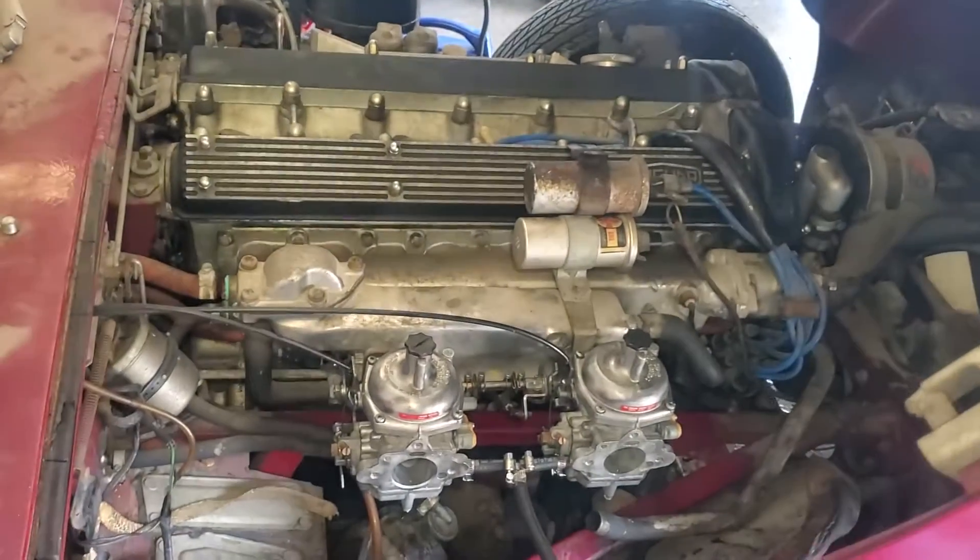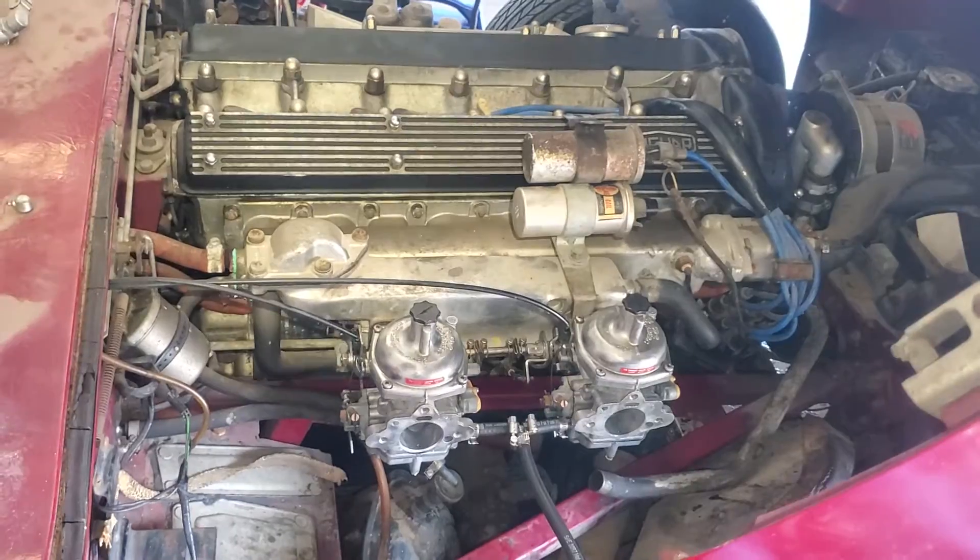First, start with rebuilt carburetors. 1969 fixed head coupe, sitting for 38 years.